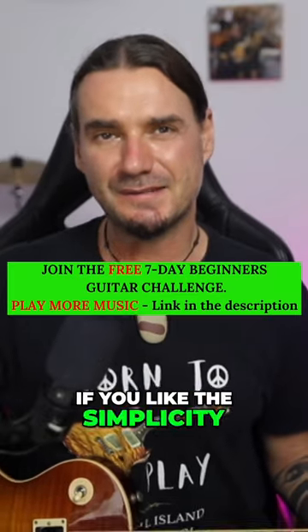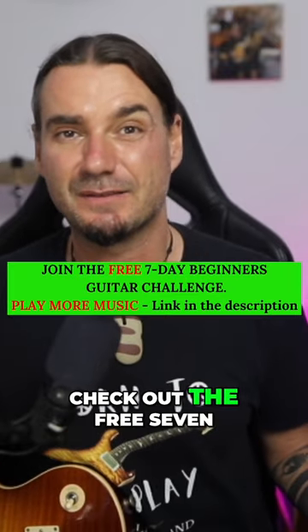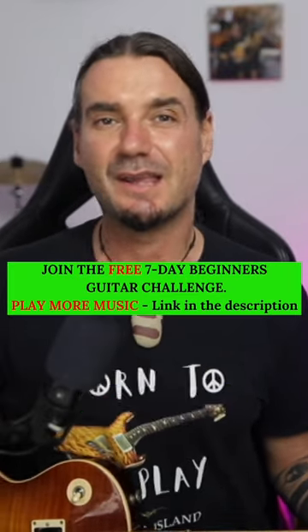If you like the simplicity of the way I teach, please feel free to check out the free seven-day beginners guitar challenge in the description below.